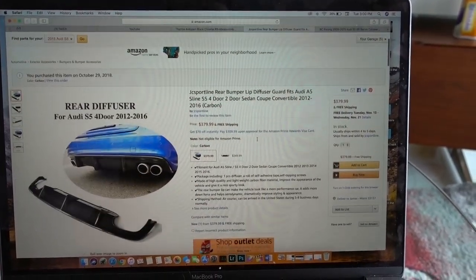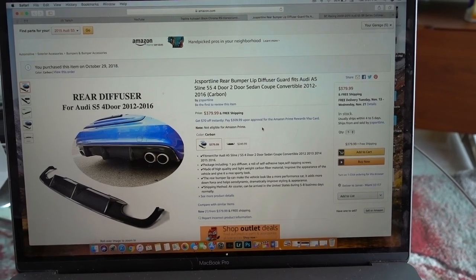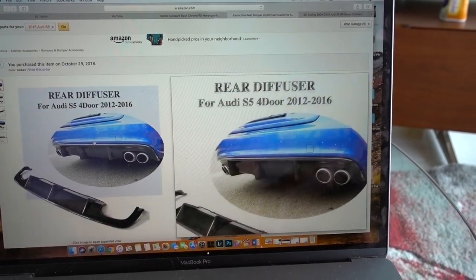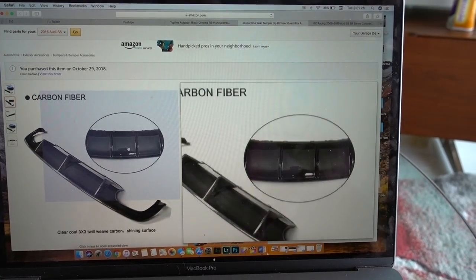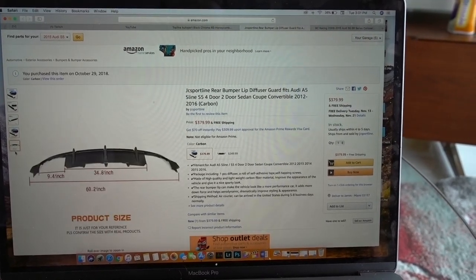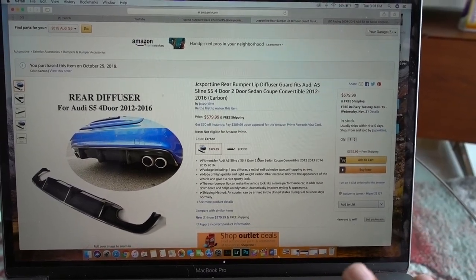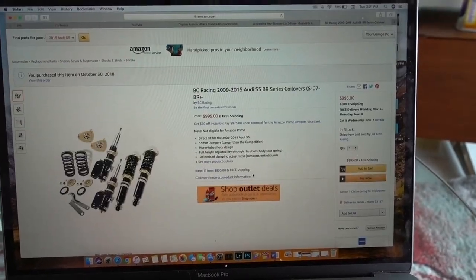The next item is this rear diffuser. I was looking at a bunch of different ones, including the one on ECS Tuning, but this one looks pretty similar. This one has three fins; the ECS Tuning one has four fins and is pretty much twice the price. The carbon fiber looks pretty good. This is going to tie in really well with the rear spoiler that I already have, especially the aggressive one.